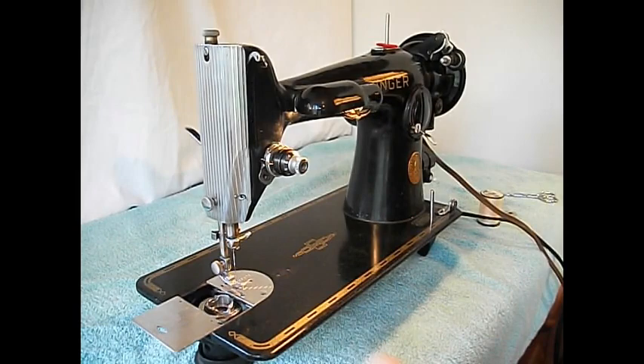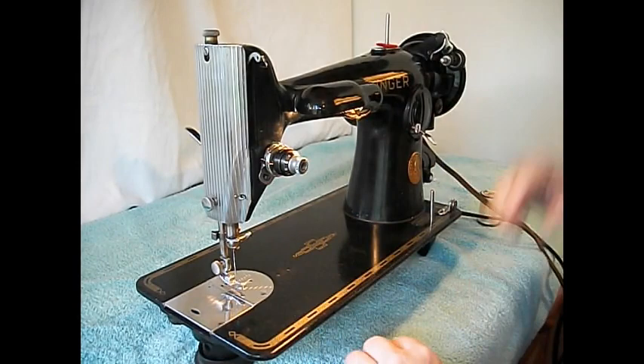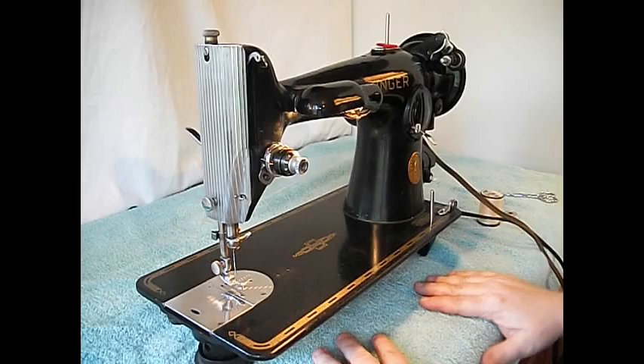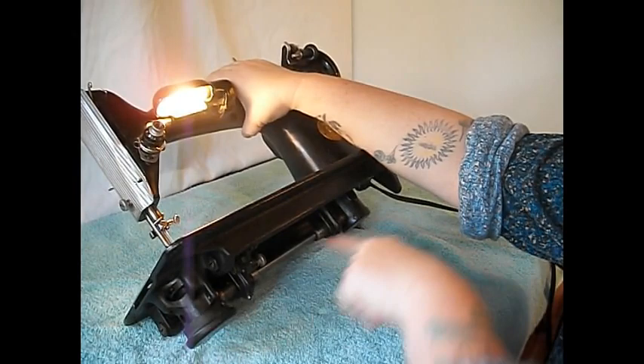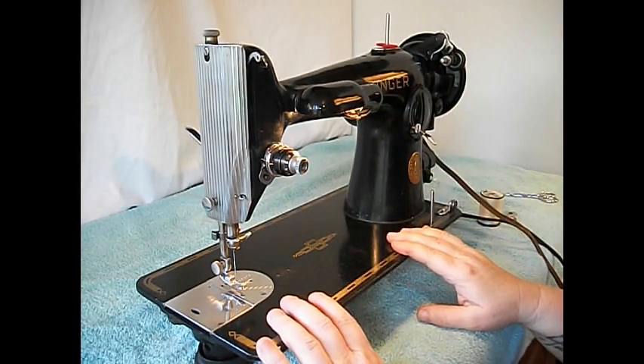The 201 is also well known for the fact that it has a gear drive motor — there's no belt. It's also heavy. The motor sits back here, geared directly to the main shaft and to the bottom of the machine. These cylindrical things here are where there are gears — all gears in this machine, all metal, cast iron and machine steel.